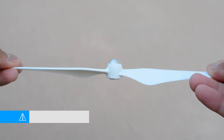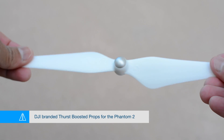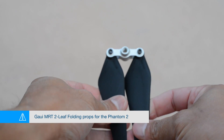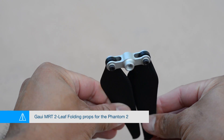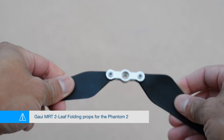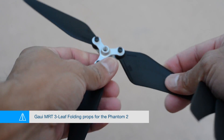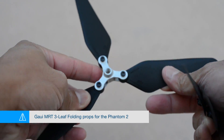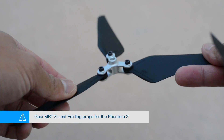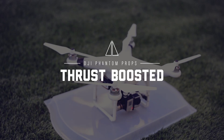Hey, what's up everyone, this is Aldrin Astacio with flightpath.com. I just want to do a battery test on three new props: the DJI branded thrust boosted props for the Phantom 2, the MRT 2-leaf foldable prop, and the third one is the same brand, the MRT, except this one's a 3-leaf foldable. These all fold up and are all self-tightening props designed for the Phantom 2.